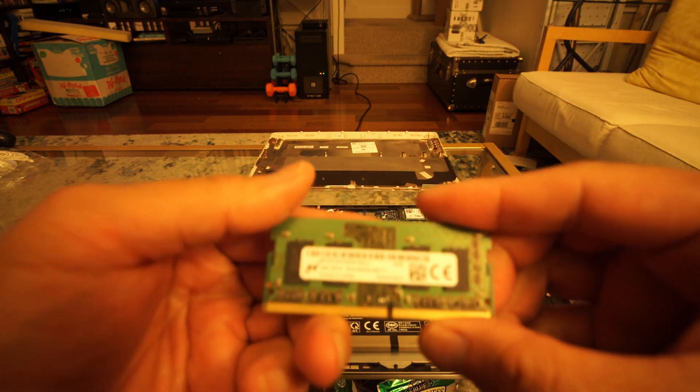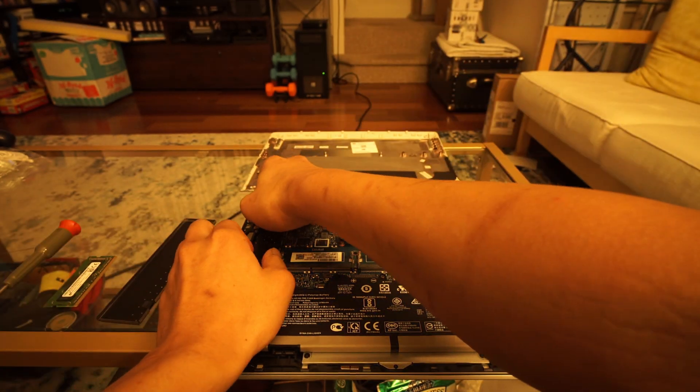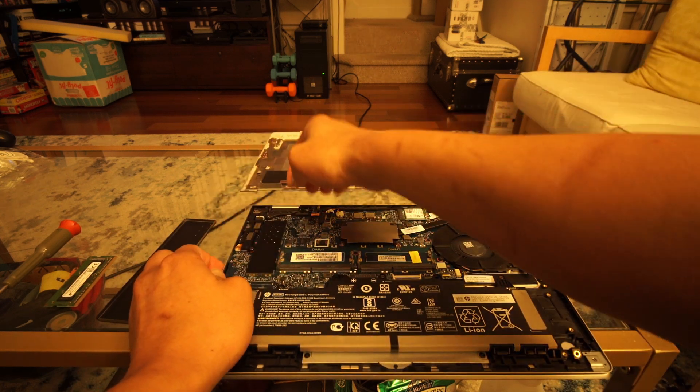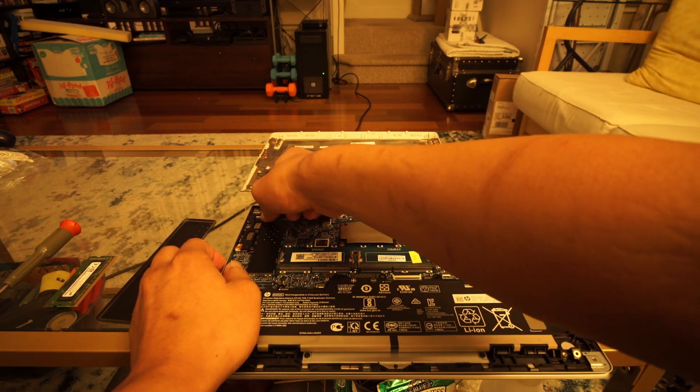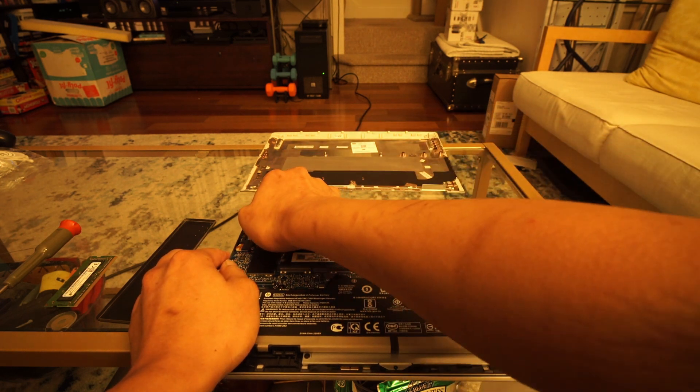It looks like there's actually room for a larger battery if you choose not to purchase the optional camera. There's also a separate connector for the touch panel and G sensor from the LCD connector — other manufacturers usually use a 40-pin cable for touchscreens, so it's interesting to see that HP went this route.